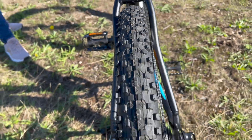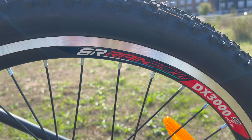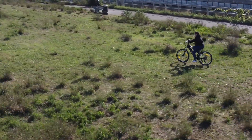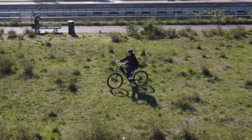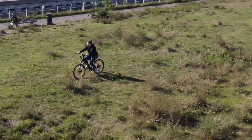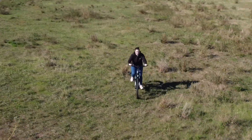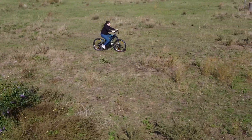One rather strange omission despite its off-roading nature is mudguards. This bike doesn't come with mudguards and if you want them you'll have to install them aftermarket. This seems like a really weird omission, particularly as it is water resistant so you can ride through rain and puddles — just expect to get very muddy and wet if you don't buy some mudguards for this thing.